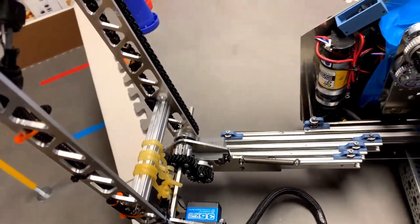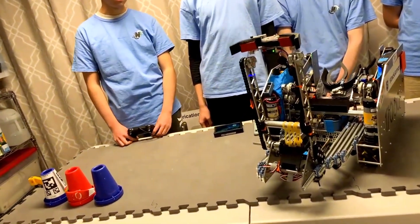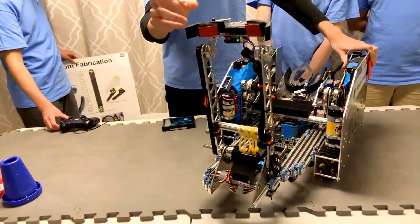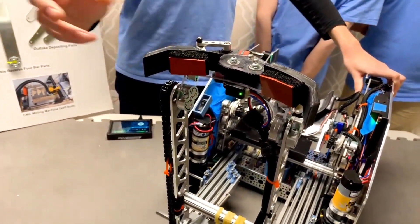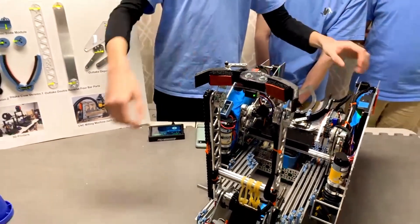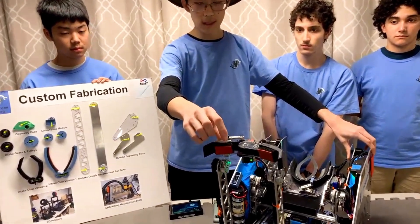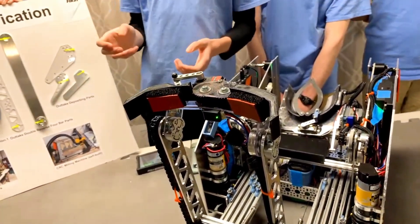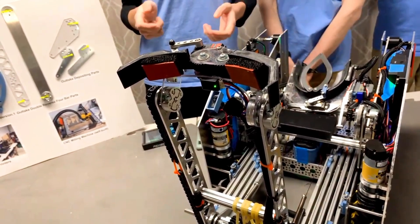Talking about your claw — it definitely doesn't look like a standard open source claw. Walk me through that and how it's changed throughout the season. For our claw design, there are two parts to each claw. At the front there is a small section without any silicone or foam on it — if that section touches the cone, it can slide on the claw and funnel it towards the section we wanted to grab it towards. We have a layer of silicone and some foam towards the center of the claw, which allows for a secure grip, and the foam lets the silicone wrap around the cone giving us a more secure grip.